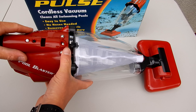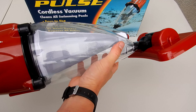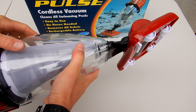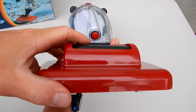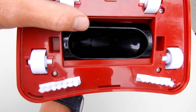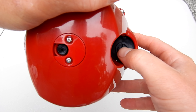The design of the Pulse is very unique and very compact. I also like the filter cone inside — all the debris gets sucked in here and it's trapped by the filter cone, while clean water passes back through to your pool or spa. It also has a hard plastic vacuum head on the front with brushes and wheels, and a large opening for debris. On the back of the Pulse is the power button to turn it on and off.